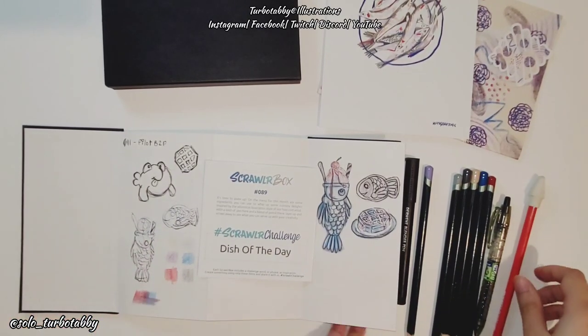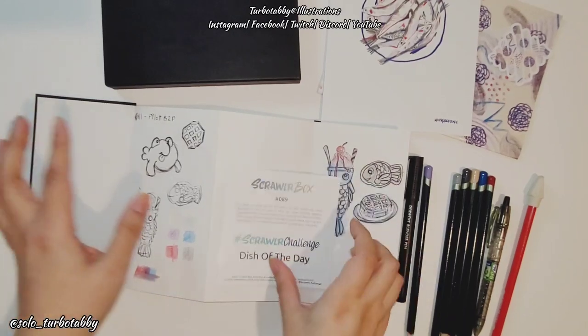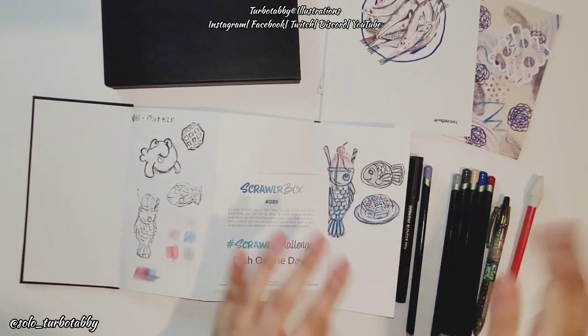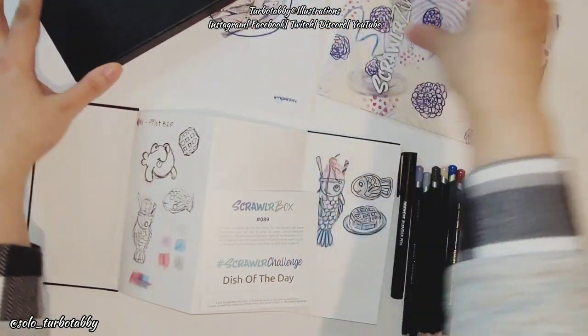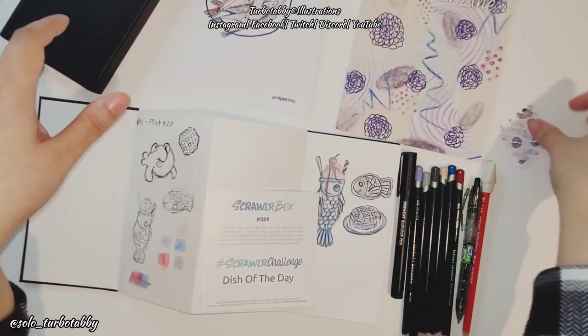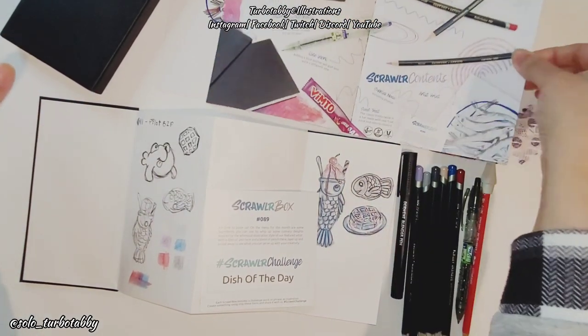It was a fish of the day idea — I was trying to do some sweet stuff and it didn't work out as well as I hoped, but I gave it a go. Hope you guys gave it a go too. This was January's scroll box — thanks for hanging out! I appreciate you. If you haven't already, give this video a thumbs up or thumbs down — either way, just give me feedback related to the art.